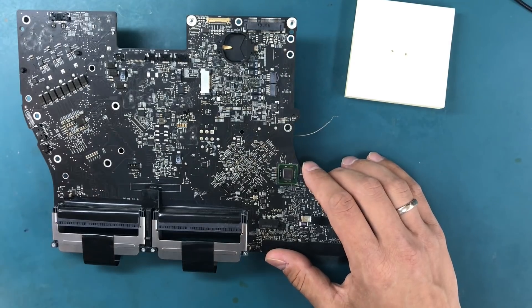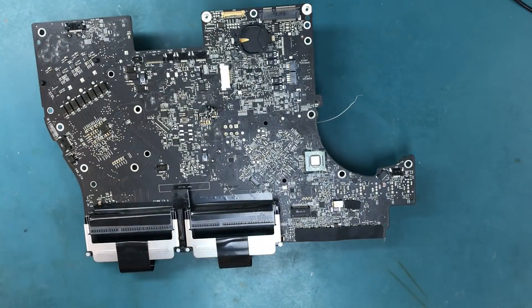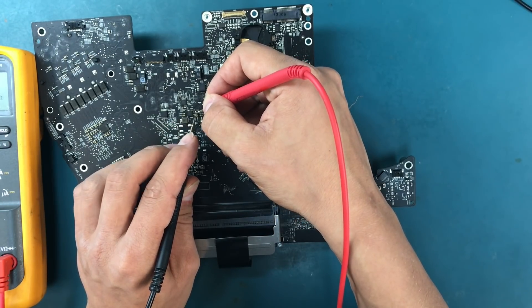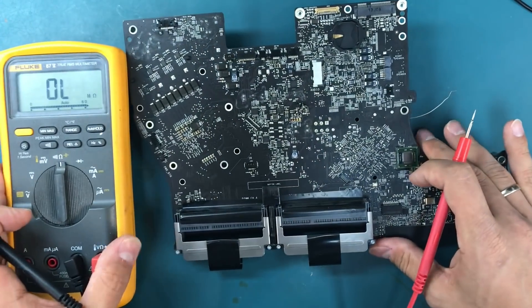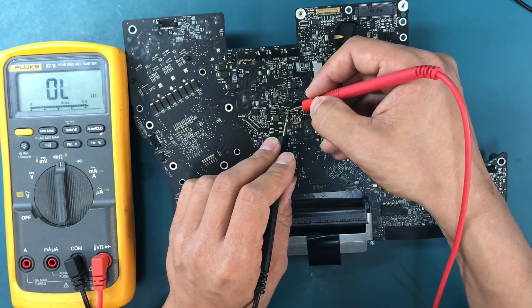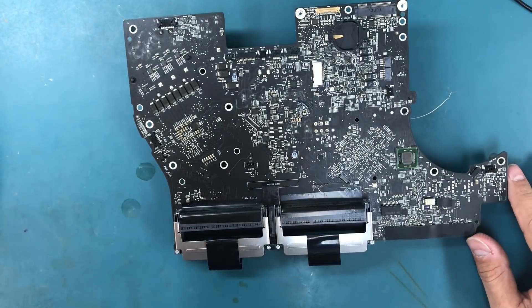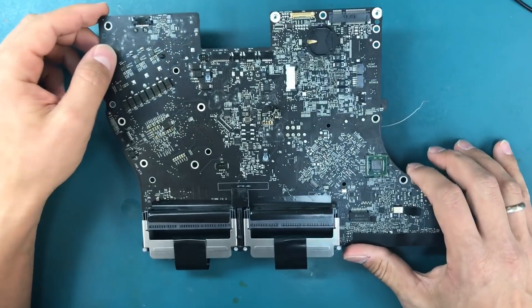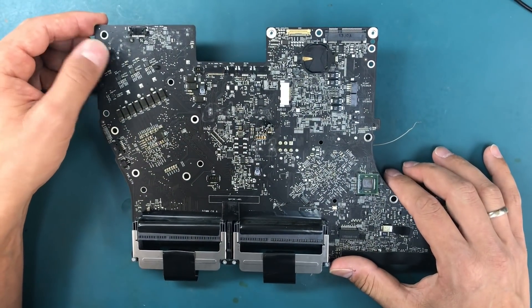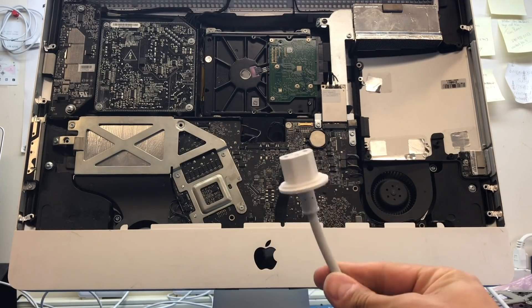We've replaced the two caps — we found a similar donor board. Let me measure the resistance across those caps just to confirm. The resistance across that line is still about 1 kilohm, so it's definitely not shorted. We still don't know if that fixed the whole problem — the only way to find out is to do a partial assembly: put in the processor, heat sinks, and the major components, then do a quick power-on test. Let's do that.